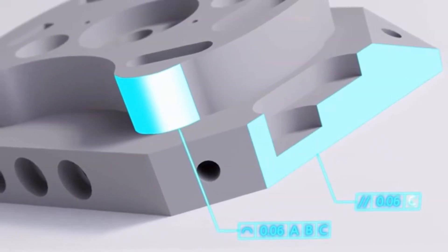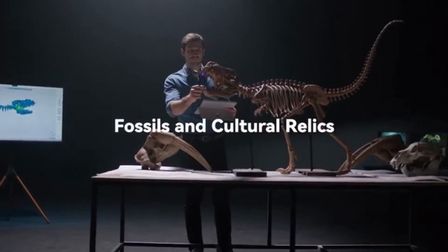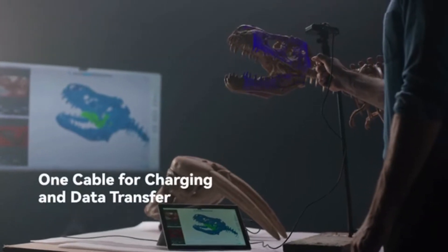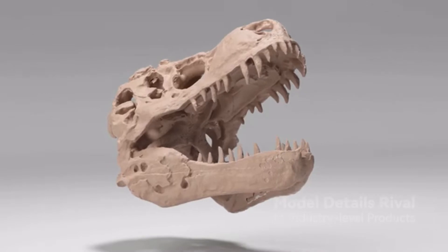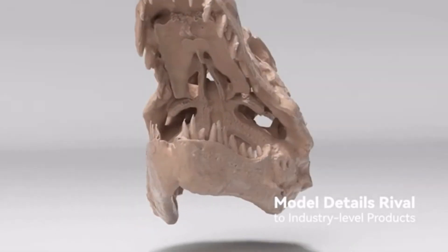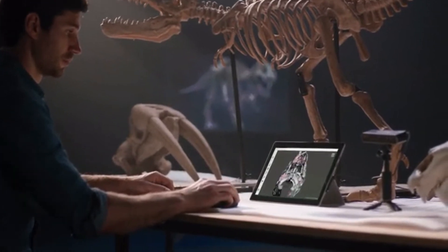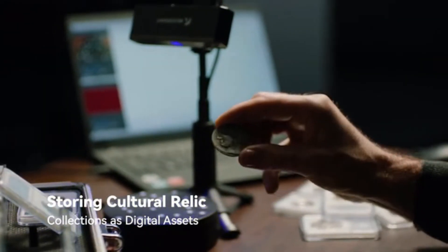It makes it easier to redevelop or improve the product by reverse engineering the product structure. Many can examine and compare various related object specimens in the field of paleontology, observing physical similarities, differences, and environmental evolutionary changes through the data.